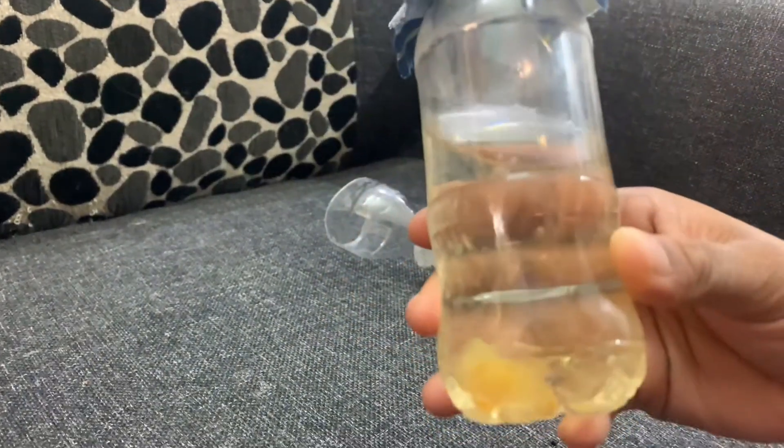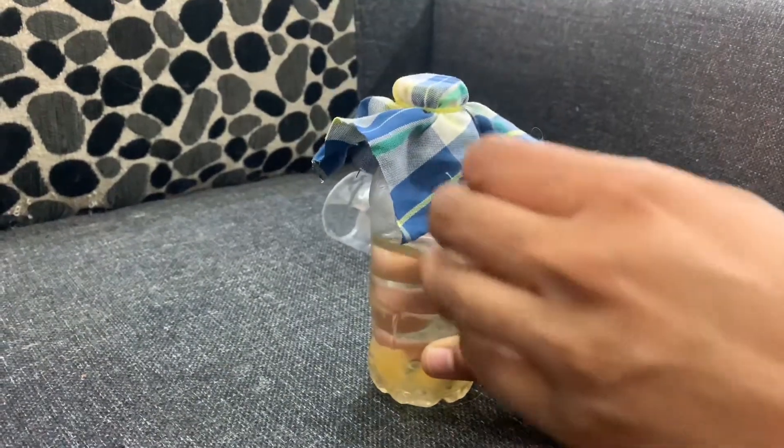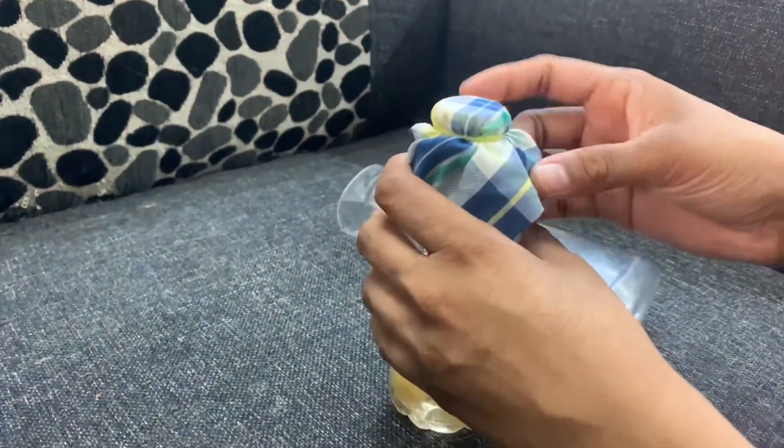Now pour the cultured vinegar eels into the harvesting bottle. Make sure the culture reaches till the neck of the lower bottle.